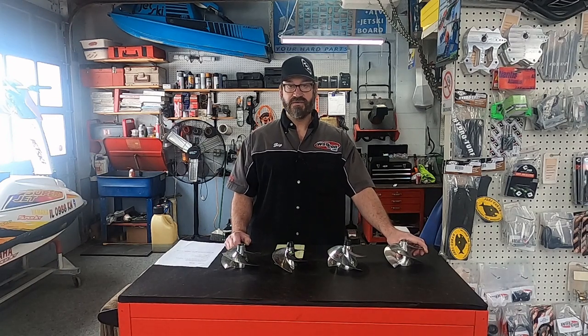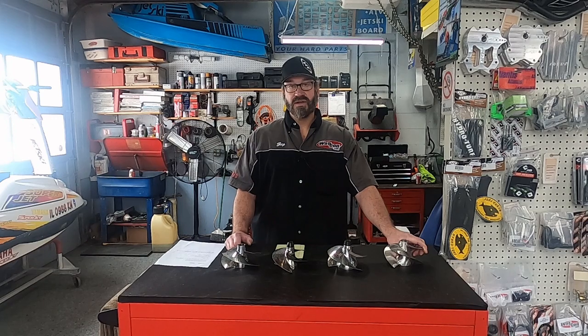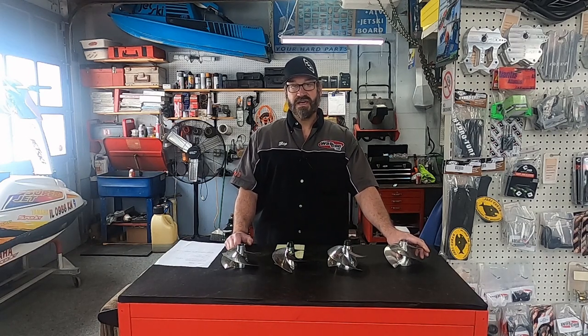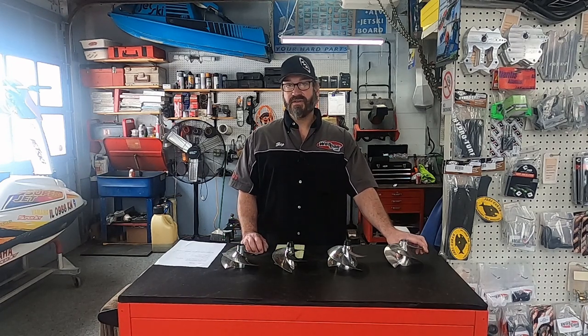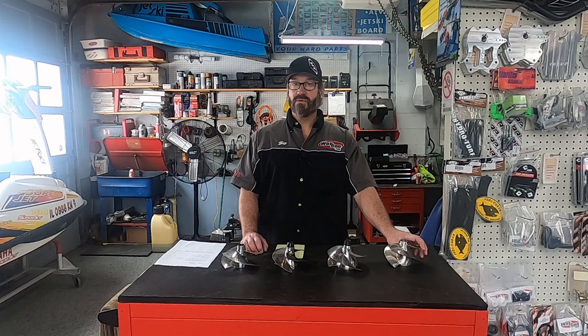Everybody on the internet says hooker 9-15 is the greatest impeller for a superjet. Although it's a very good impeller and we like it, I find it works great in a stock superjet or maybe even a 650-powered square-nosed superjet. If you have any amount of power on your ski — an aftermarket head, some timing, maybe ignition, factory pipe, etc. — we really prefer a hooker 10-16. I find the 9-15 hits hard on the bottom end but kind of signs off and falls flat in the mid-range and doesn't pull at all on the top end. The 10-16 pulls good on the bottom end, mid-range, and top end, where most people are actually truly riding.